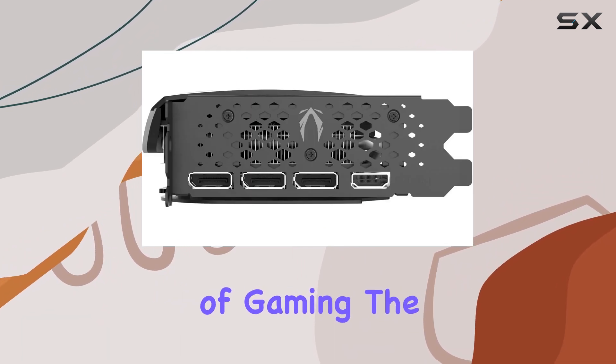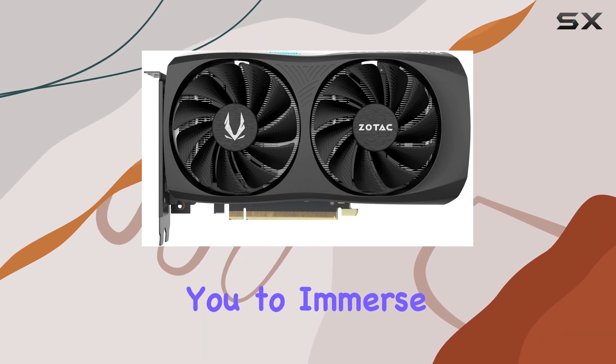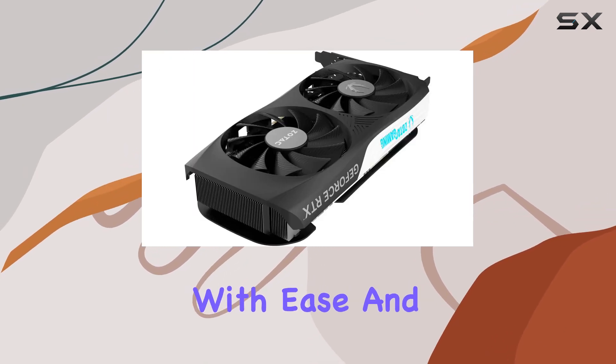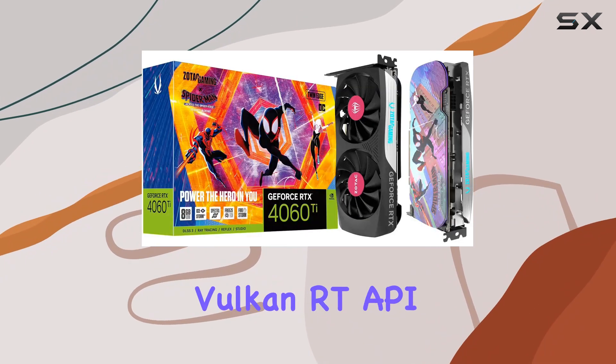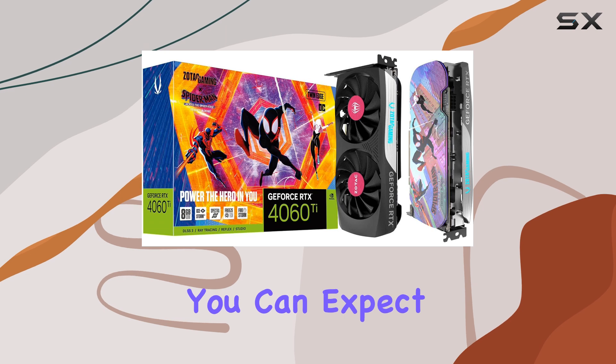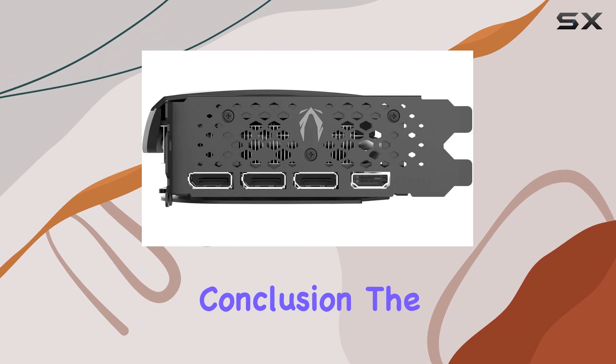Speaking of gaming, the Zotac Gaming GeForce RTX 4060 Ti is fully VR-ready, allowing you to immerse yourself in virtual worlds with ease. And with support for DirectX 12 Ultimate, Vulkan RT API, and OpenGL 4.6, you can expect top-notch compatibility and performance across a wide range of titles.